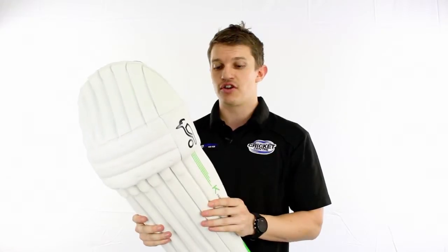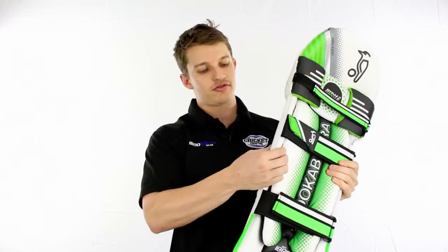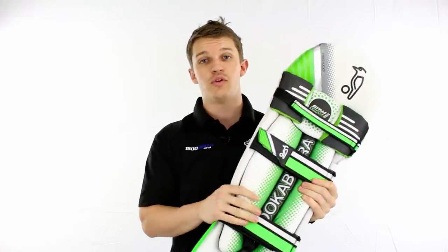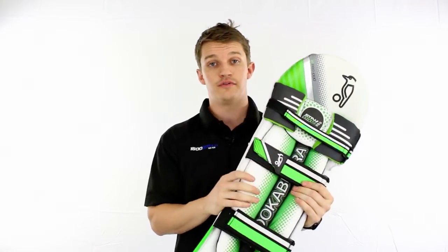Something I like about this pad is that it's got a very, very solid wing. If you have a look at that wing, it's extremely thick and extremely dense. So if you're worried about getting hit on the side of the leg, on the calf muscle, then this one's going to wrap around very well. It's going to protect you to a very high level too.